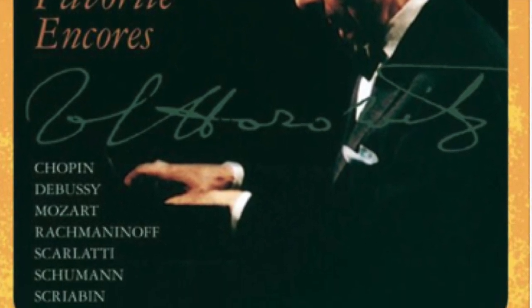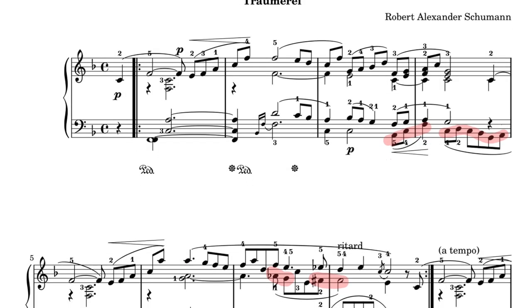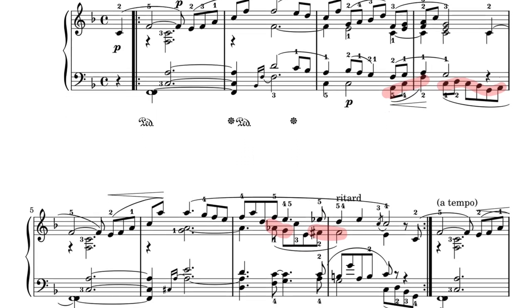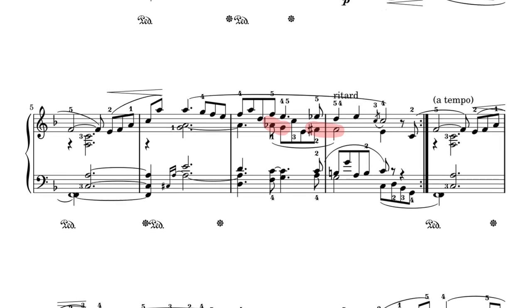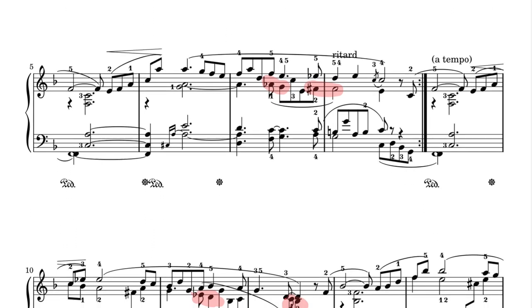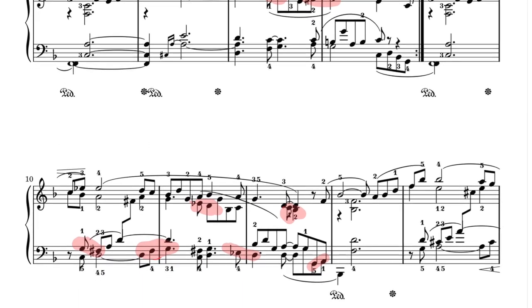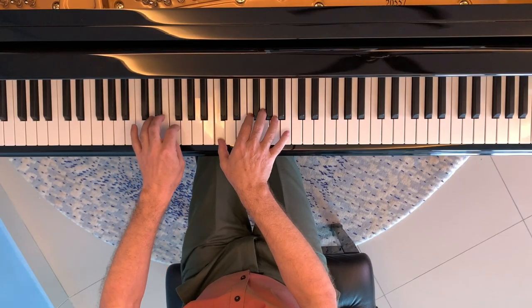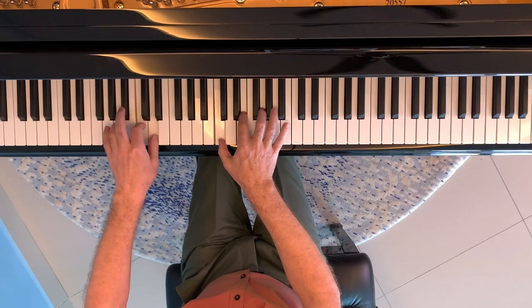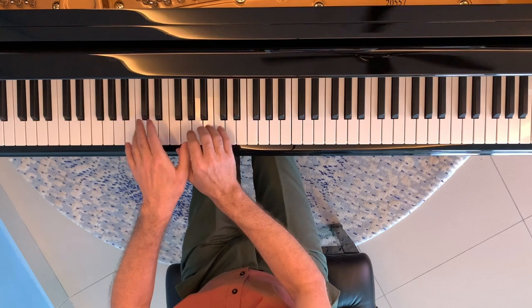I'll link a video of him playing this piece and a further version for you to check out later. For me, one of the major things he does is to interplay between the four different lines. If you listen carefully, it actually isn't always the melody that takes centre stage. He will frequently choose a different line — or even part of a different line — and let it sing out above the melody. From the recording of him playing in Chicago, we can see him do this very noticeably on the repeat of bar three, where he chooses the lowest line to bring out.